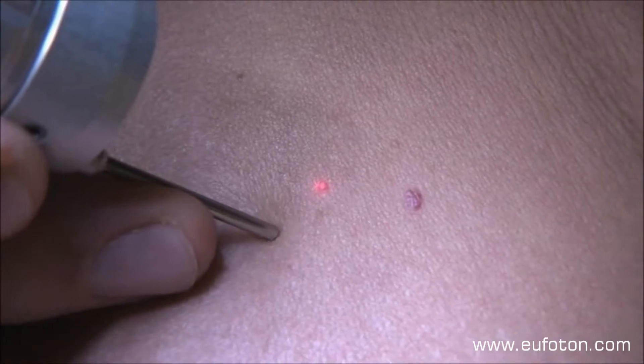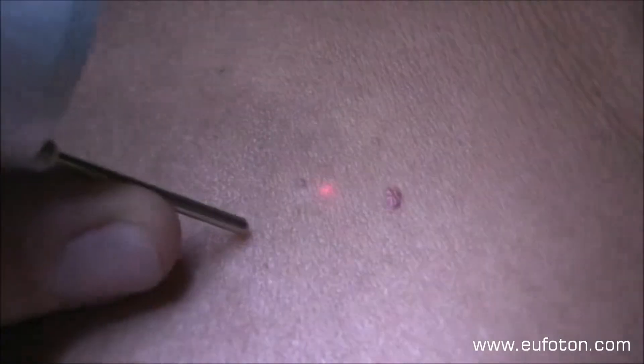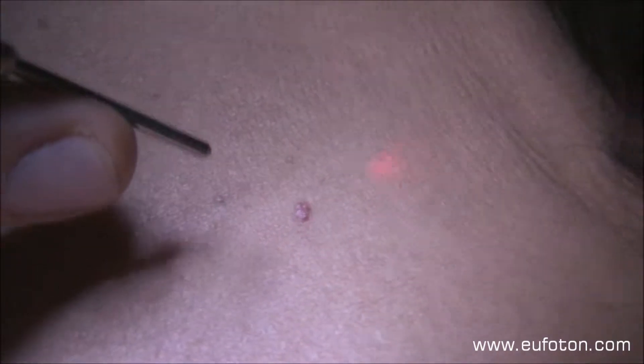It is very important to choose the right spot size, which must be decided case by case in order to avoid burning, skin damage, and/or bleeding.